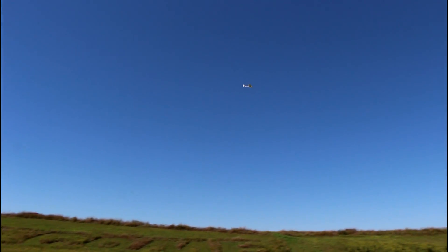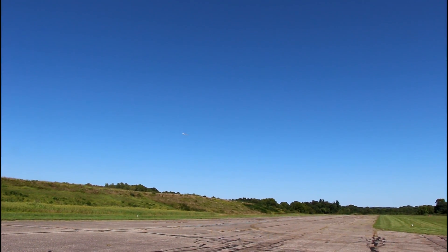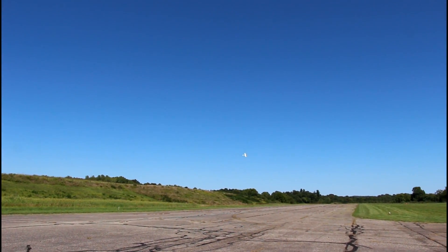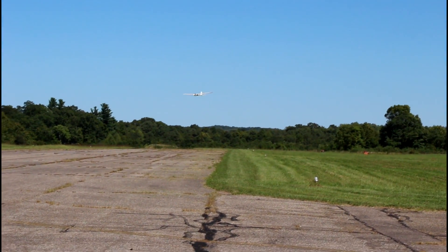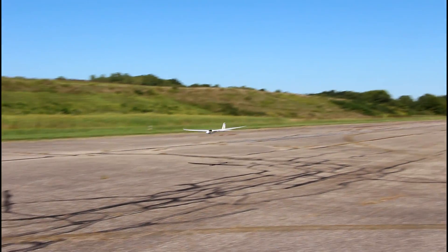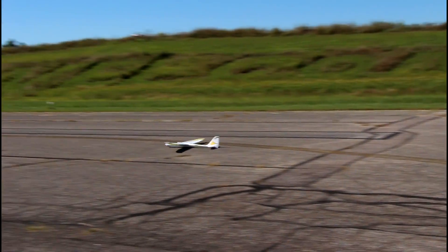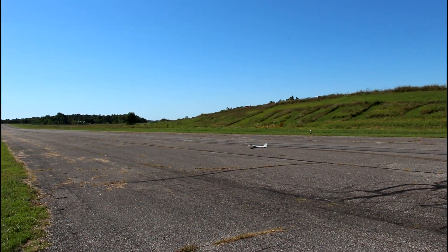Ever since I got to the top of the sky there and cut the throttle, I haven't touched throttle this entire time. Let's see if I can zero throttle it right in front of us. A little airspeed going — still zero throttle. Tried to do a touch-and-go on the asphalt but didn't have enough airspeed.